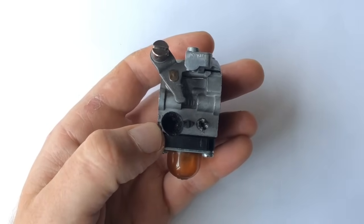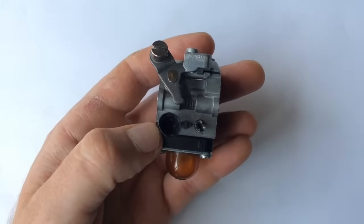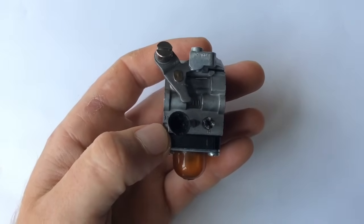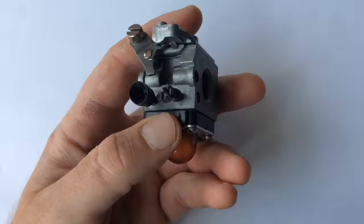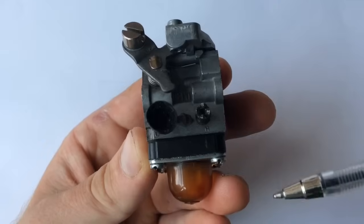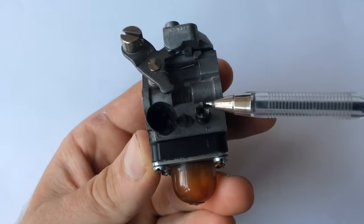...a Stihl, a Husqvarna, a Ryobi, any kind of brand - with John Deere, McCulloch, McAllister - the actual adjustment principles are the same for all on a two-stroke carburetor. So let's have a look at it now. Obviously this isn't on the machine, but let me just show you - there you can see your high screw there, that's your high screw.